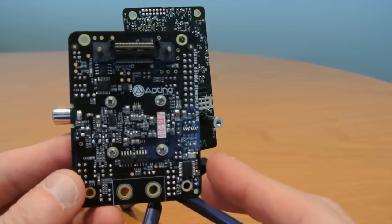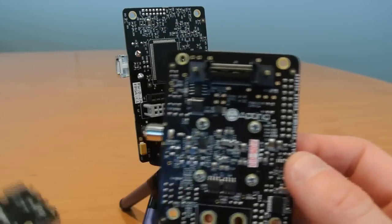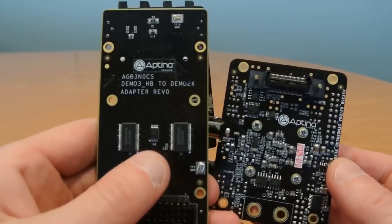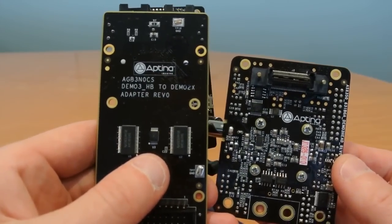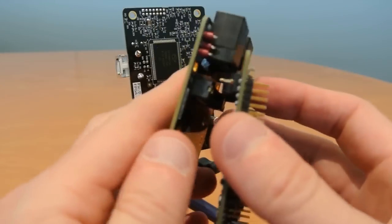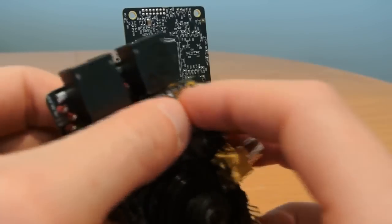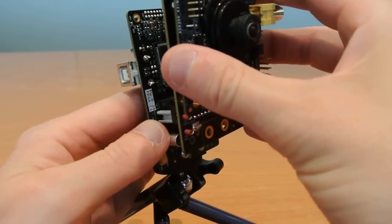If you have a Demo 2 or Demo 2X board you can still connect one of these to a Demo 2X through an adapter. This is the adapter, the AGB3N0CS. This will enable you to connect your new Demo 3 style headboard to the adapter and then onto the Demo 2.